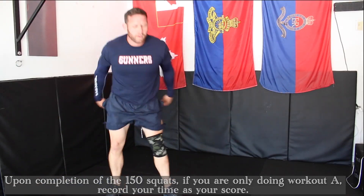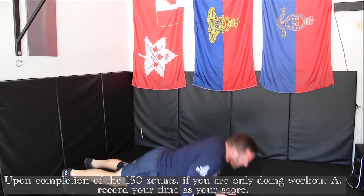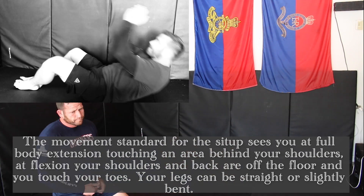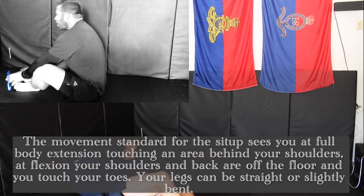Upon completion of the 150 squats, if you are only doing Workout A, record your time as your score. The movement standard for the sit-up sees you at full body extension touching an area behind your shoulders, and at flexion, your shoulders and back are off the floor when you touch your toes.